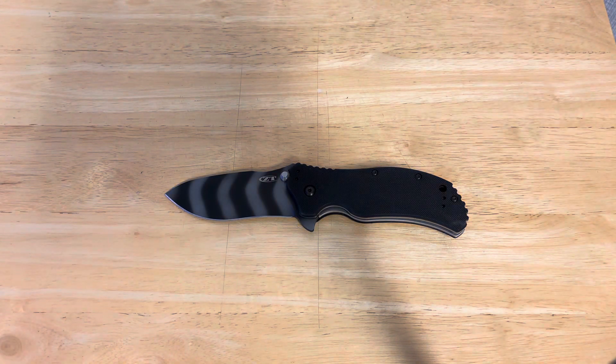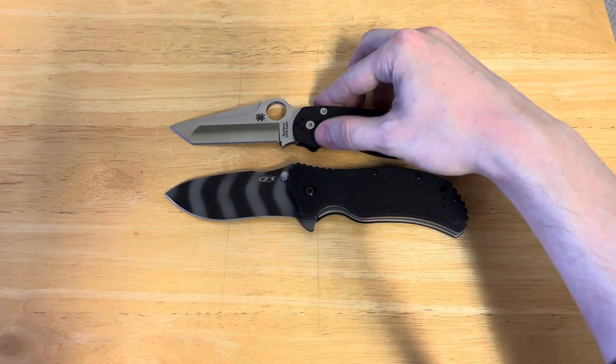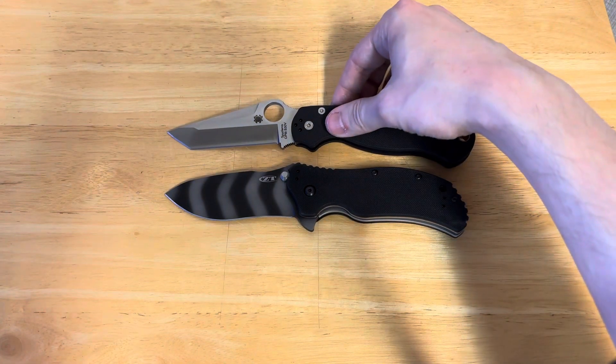Next up after that is going to be our token Spyderco Paramilitary 2. This one is the Blade HQ exclusive Tanto, and that's actually a very similar tip-to-butt, although it is a little bit longer, I believe.